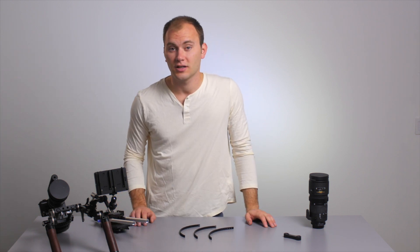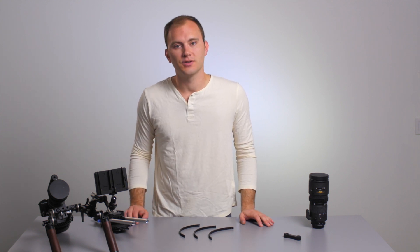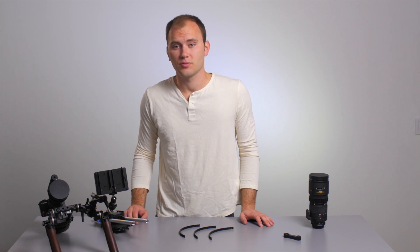He has a ton of other gear, so I encourage you to go over there and check that out. Those are just a few little solutions for budget filmmakers looking to solve a few of these problems.